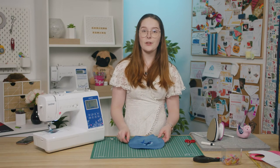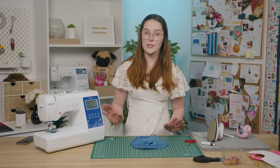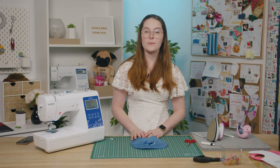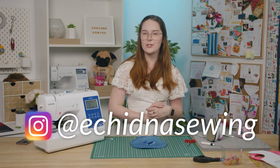And you're done! That's how you can make a reversible embroidered baby bib. If you're interested in any of the products that we used in this video, you can check out our website for more information. And don't forget to tag us on Instagram so we can see your creations too. Thanks for watching and happy sewing! We'll see you next time.